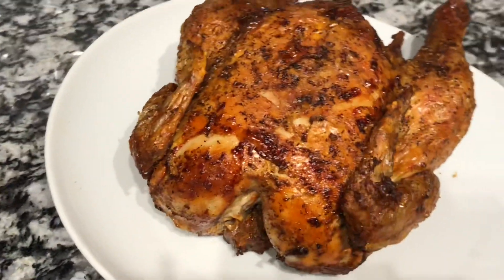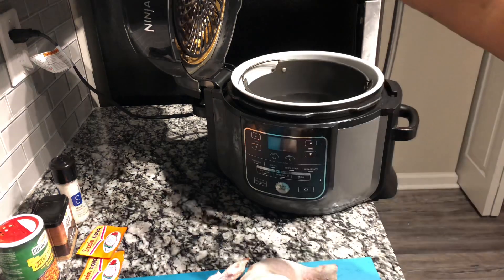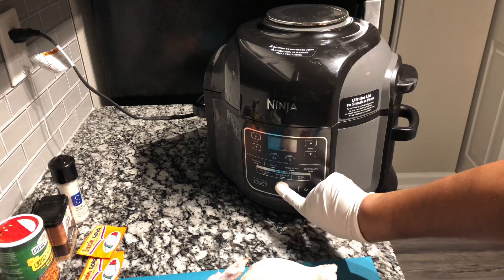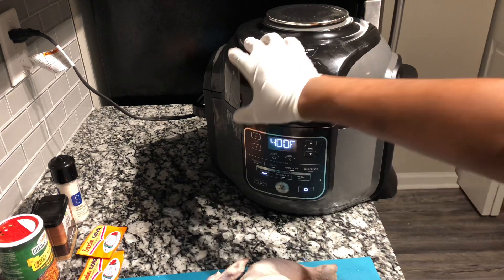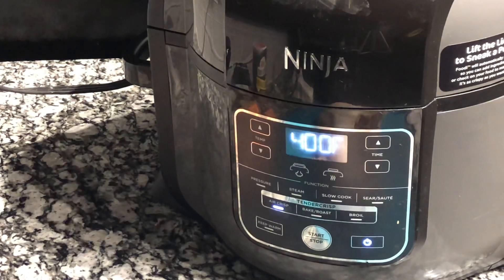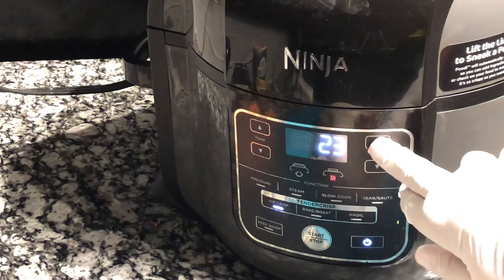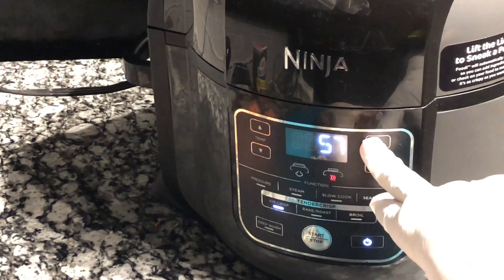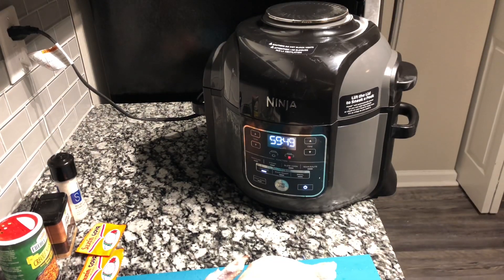The first thing I did was let my tender crisp lid down on my Ninja Foodi, then I turned it on. I pressed the air crisp button for the tender crisp lid and set the temperature to 400 degrees. Then I set it to preheat for one hour so it can be nice and warm when we put our hen in. When it gets to 45 minutes it will be preheated.